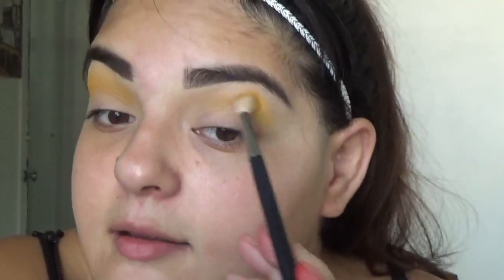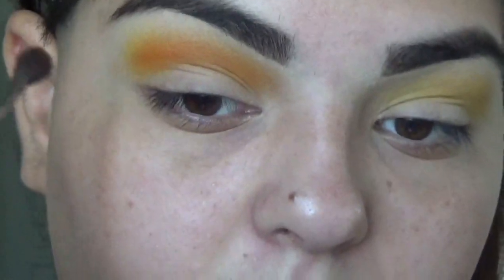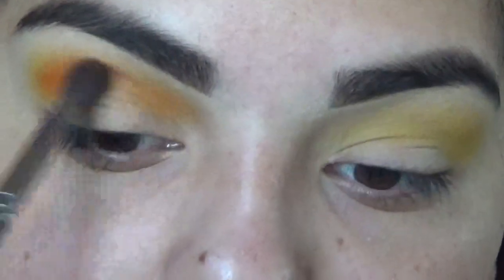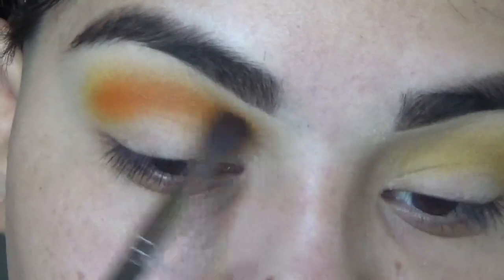She didn't even know I'm doing this but she's going to find out soon. I didn't even ask her — she did this look because it's inspired. Orange on a smaller brush — it's a big mistake. So I'm going to work this orange on the crease. First of all, these are really pigmented eyeshadows.